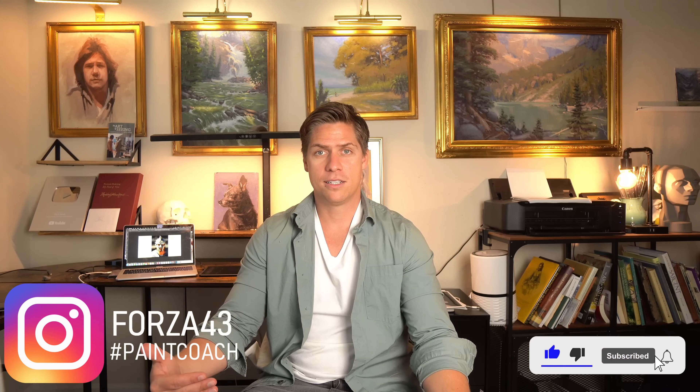If you like this video, you'll probably like this one as well, which gets more into this subject specifically with edges and how important they are, using examples from all different kinds of subjects. I'm Chris Fornitero — go get painting.